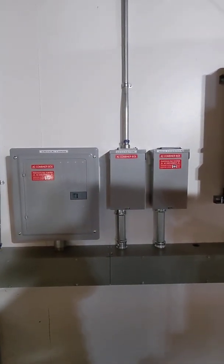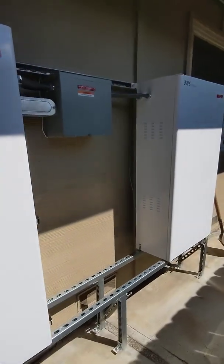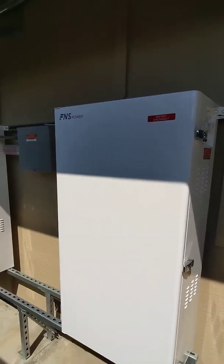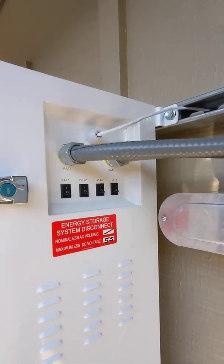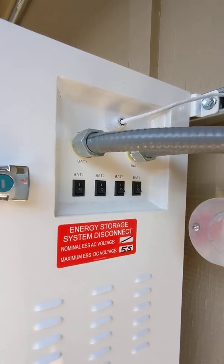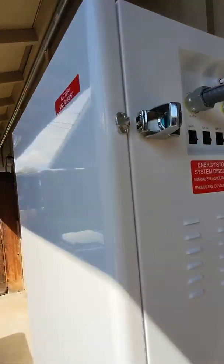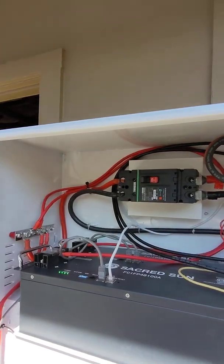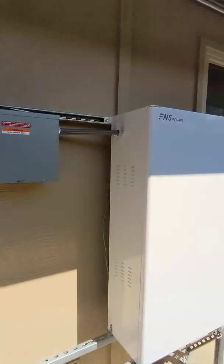Now I'll show you the FNS batteries. The FNS units come with those cabinets, and each battery module within the cabinet — these specifically have four modules. Each has its own little switch to turn off individual battery modules, and on the inside there's an actual 200-amp main breaker that turns off the entire battery output of each cabinet. We have two cabinets on this project.